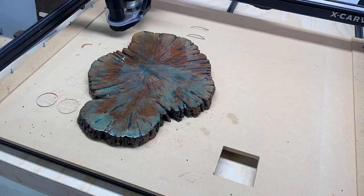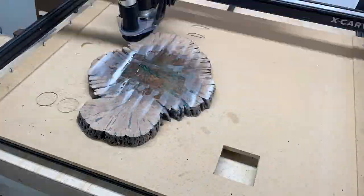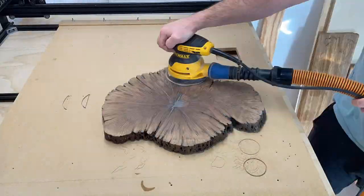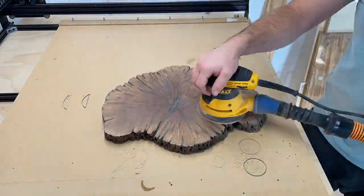I went back to the CNC to remove the epoxy. I did super thin slices at it, about a hundredth of an inch per pass. I didn't want to cut into the wood at all, just remove the epoxy layer. And then I did a final pass with 320 on the center to get it smooth.